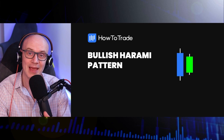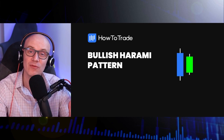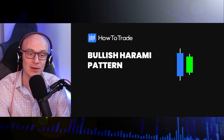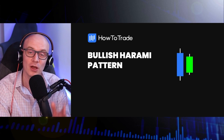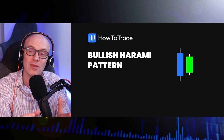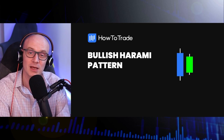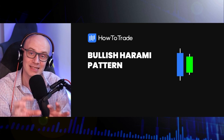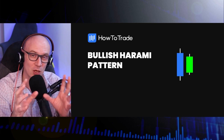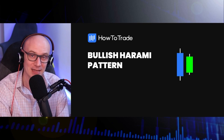A bullish harami is a candle pattern that forms at the end of a bear market and signals a reversal in trend. You need two candles to complete the pattern and they have a very distinct structure. The first one is a bearish candle, which leads us to the bottom of the market, and the second bullish candle sits inside the body of the first candle. The second candle has to be bullish and the first candle has to be bearish. That's the overall pattern, but let's break down the structure and see exactly how we'd go about identifying it.